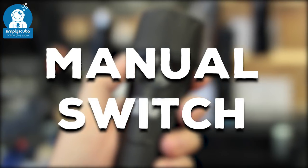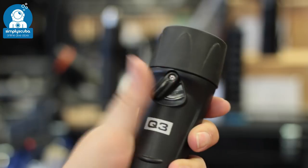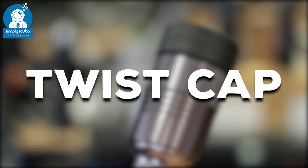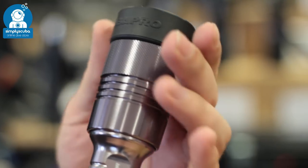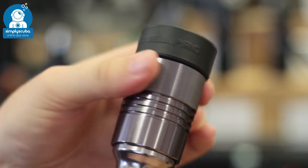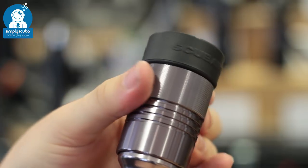Manual switch. Manual switches are usually a hinged switch that work through the body of the torch to activate it on the inside. Twist cap. Twist caps are where you screw or unscrew the head of the torch to activate it, but you do have to be careful not to unscrew it all the way so that you don't flood your torch.